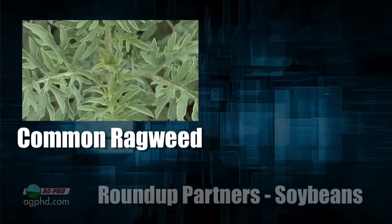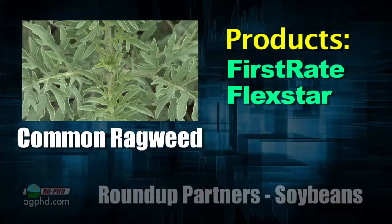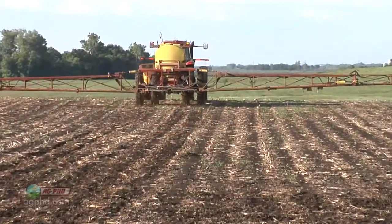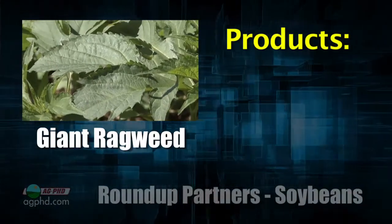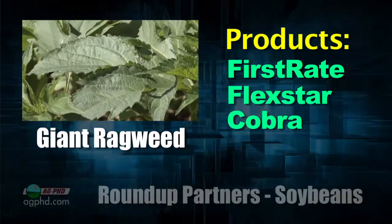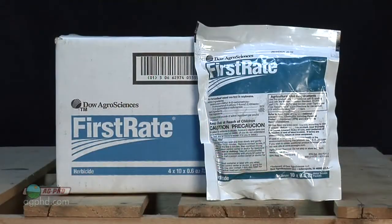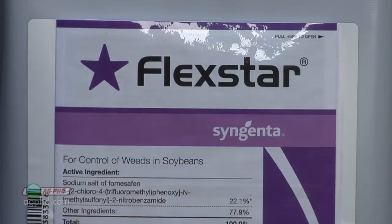The next weed is common ragweed — the best product is First Rate. Flexstar and Cobra would be number two. First Rate is absolutely the best, but if you used it pre, don't use it post because of carryover risk. For giant ragweed, I'd do the same thing, but understand giant ragweed is very recognizable when it gets three or four feet tall — we're talking about treating it at three or four inches. If it's bigger than that, there are no great options. Giant ragweed grows fast, so get out early and identify it when it only has a few leaves. The good news with First Rate and Flexstar is they have some residual, so spray too early rather than too late.